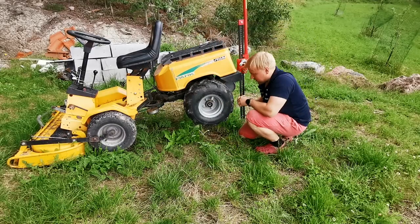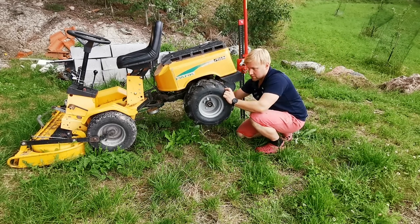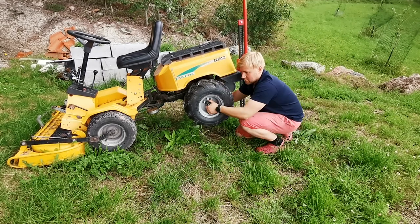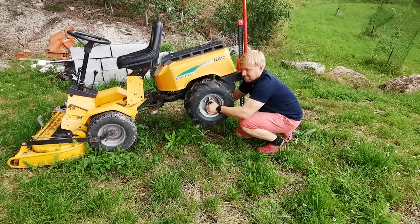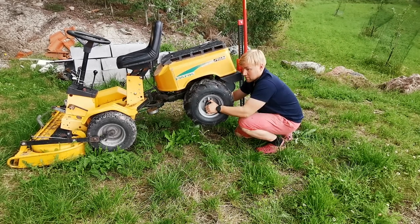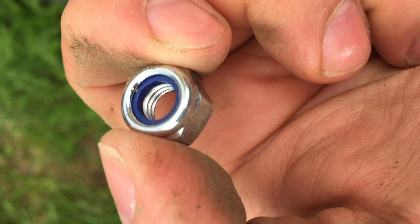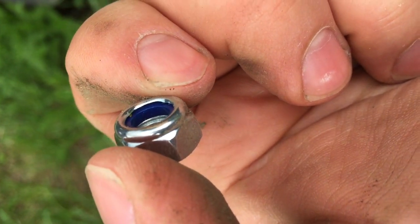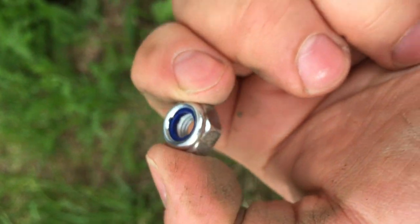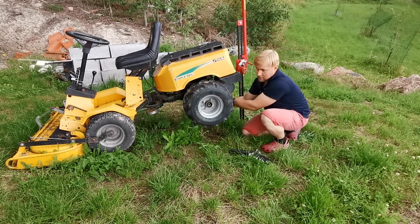Now I'll just have to find the hole, turn it until — there we go — and wiggle it in. You want to be using bolts that have locking threads, because this is in such a place that it will fall off if it's not locked in properly. I suppose it's a 13.